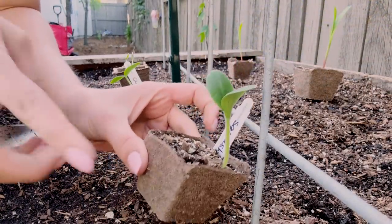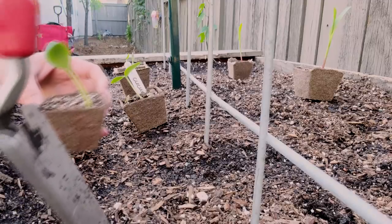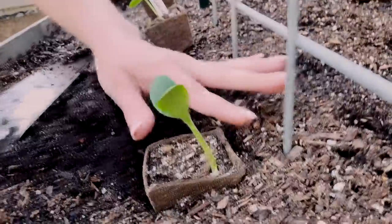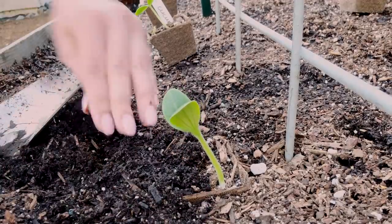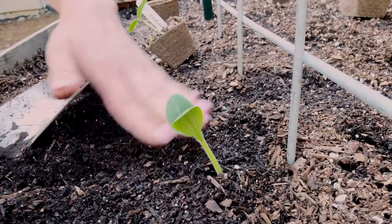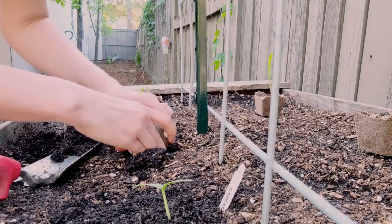The key with biodegradable pots is to plant the vegetable with the pot so you don't disrupt the roots. Make a little hole, push it in, and make sure the sides don't stick out above the ground — they can actually dry out the vegetable. They're biodegradable, so they'll literally dissolve and the roots can penetrate through them. This whole row is going to be cucumbers, which I'm very excited about, though a little worried because I know how fussy they can be.